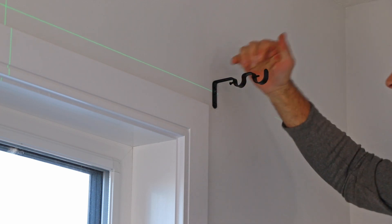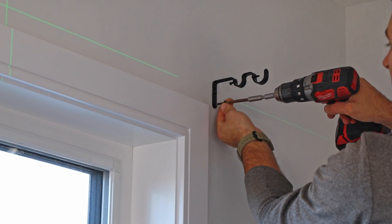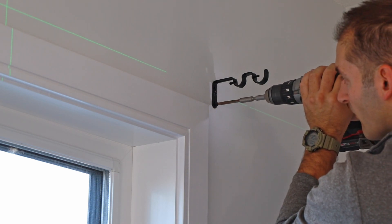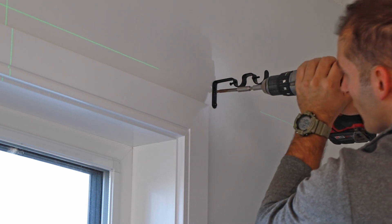Looking good so far. I'm going to add a second screw and tighten this up a bit more. This bracket is not going anywhere.